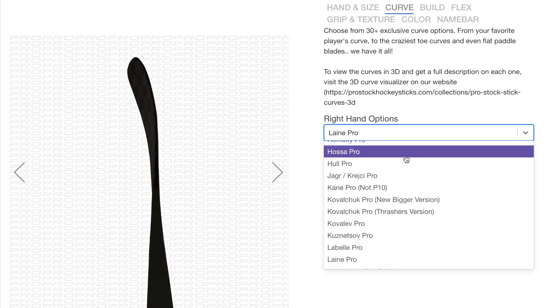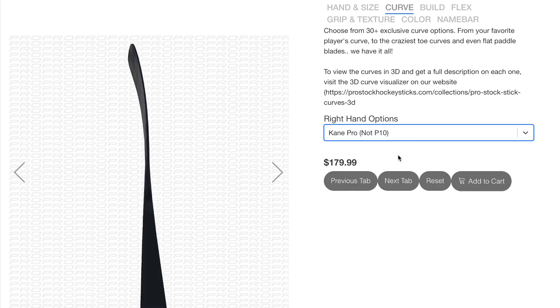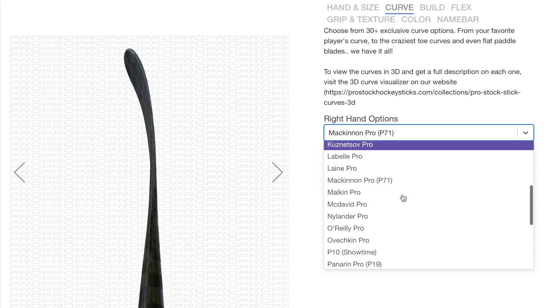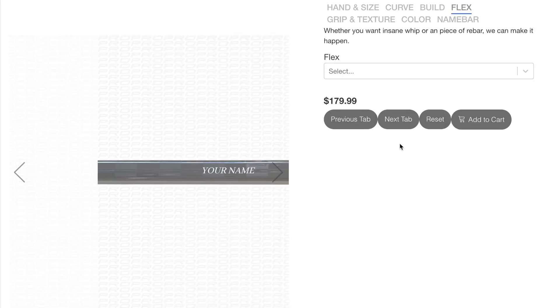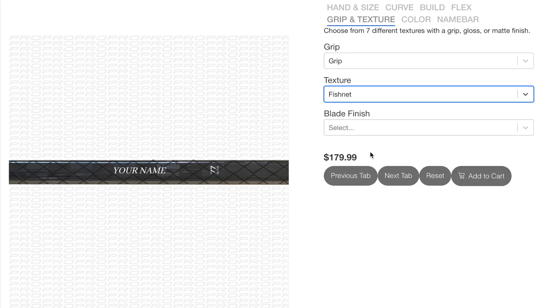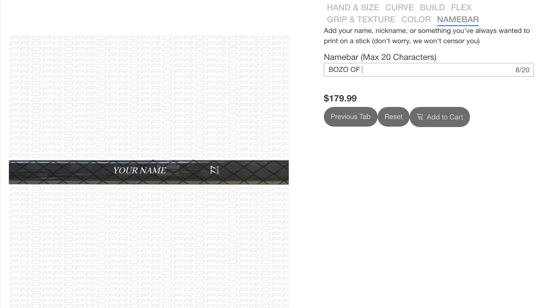Last thing — I want to show you the beta version of our customizer that'll be going live in a few weeks. You'll be able to order single custom sticks — no more minimum order of five. You can customize all your specs, choose from 30-plus curve options, grip option, kick point, shaft shape, stripe color, put your name bar on there — basically full customization with no minimum order. The price tag is $179, though for the first few weeks of launch as a promotion I'll still charge $159. Prices will go up eventually due to the high level of customization, but we'll still have inventory for the lower-cost option. If you want a curve or flex option we don't normally offer, or just want your name on there, this customizer is a great option. Thanks for watching — prostockhockeysticks.com.